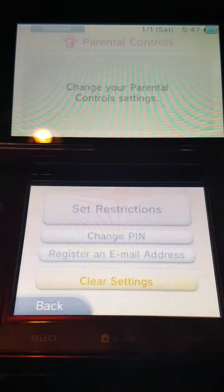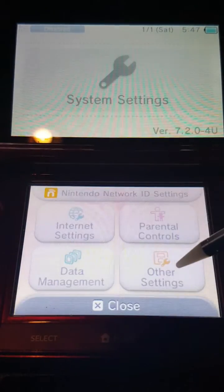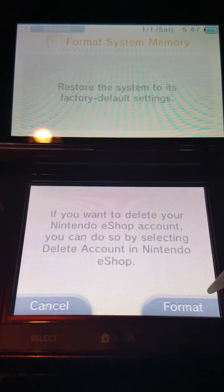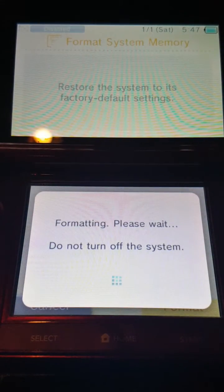We'll clear settings — deleting all parental controls. I just want to erase this system and it looks like we're good. We'll go to other settings, all the way at the end — format system memory. Hit next, because it wouldn't let me do this since it was locked by the parental controls. And there we are.